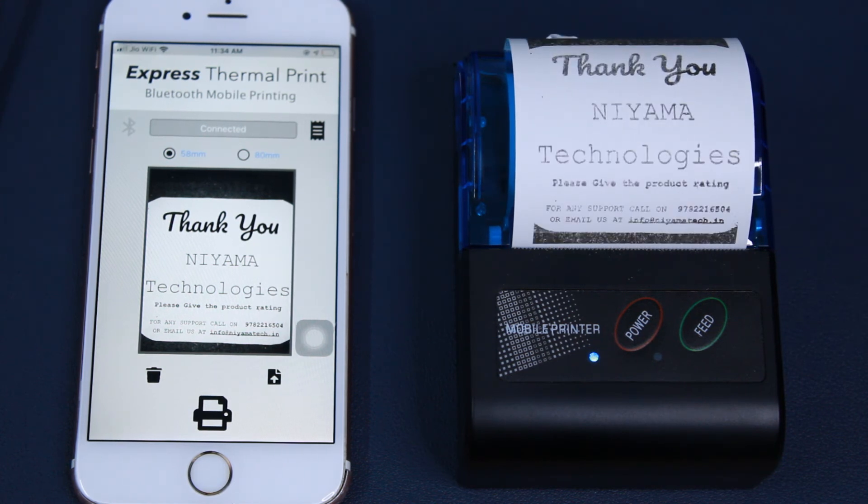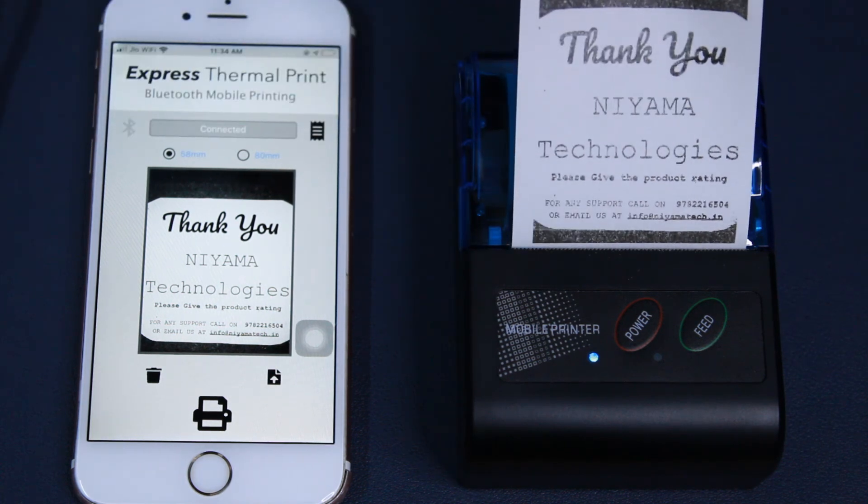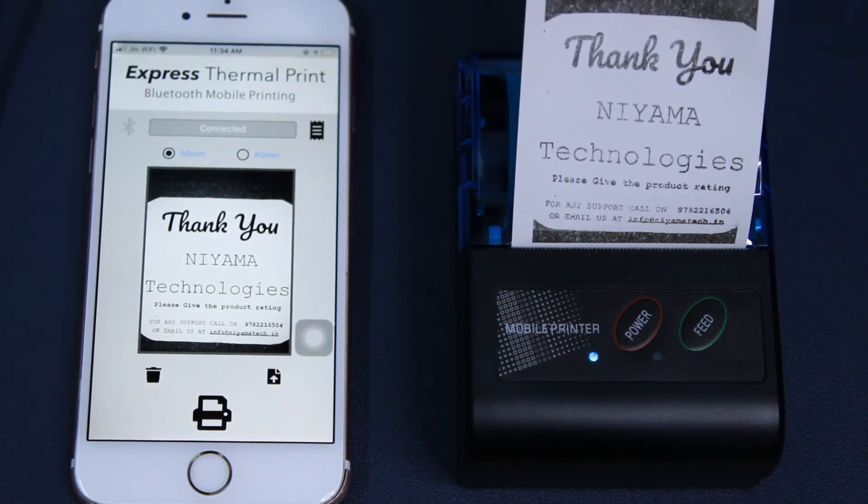Overall, the Niyama BT-2 is a very handy device. It's simple to use, it's lightweight and it's pocket size. And that brings us to the end of this product review. I hope you enjoyed this video and found it useful. Hit that subscribe button for more interesting videos in the future. See you guys in the next one. Cheers!